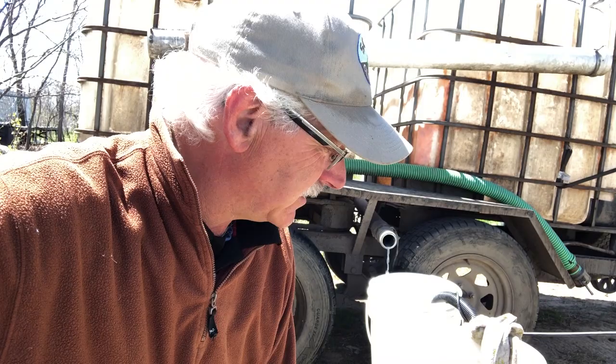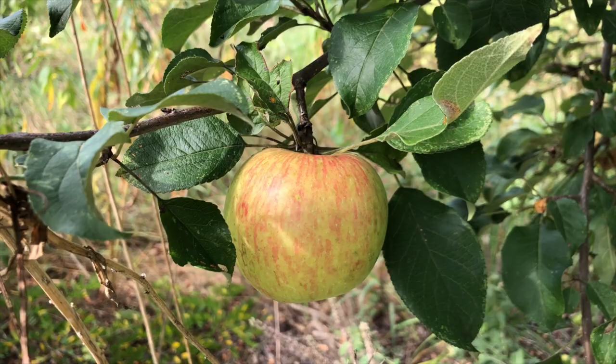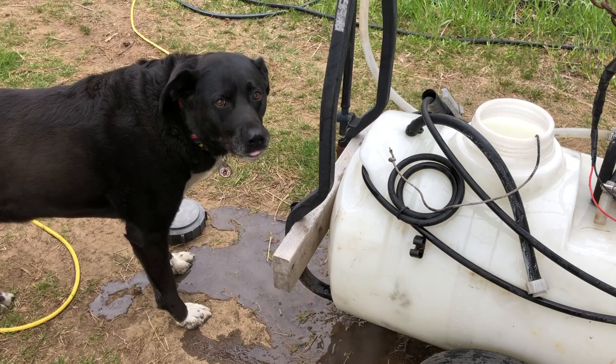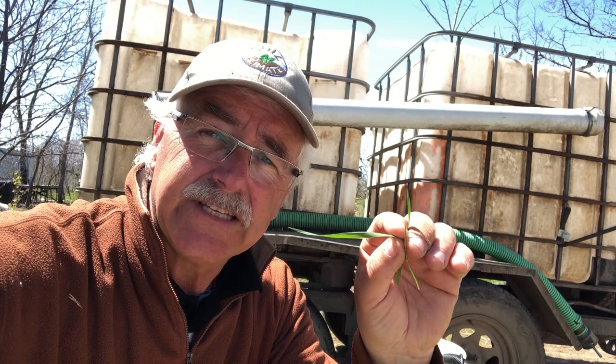I'll explain how it works, why we've been using it, and how you can try using it on your fruit trees or in your orchard. Whey isn't a fungicide — it actually acts on the leaf surface by out-competing for the food that fungal spores need to grow as they germinate. Imagine a blade of grass as a leaf surface. On this surface of the leaf there are exudates — called exudates — they're sugary substances exuded on the surface of the leaf.